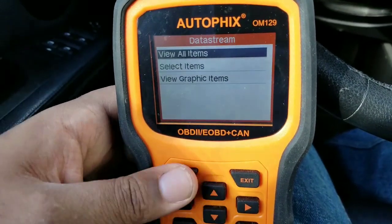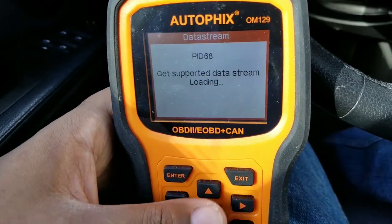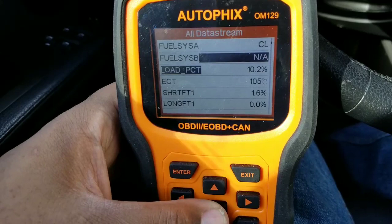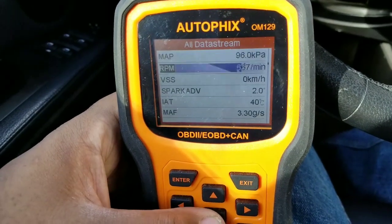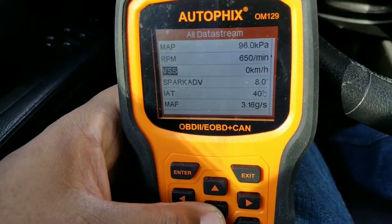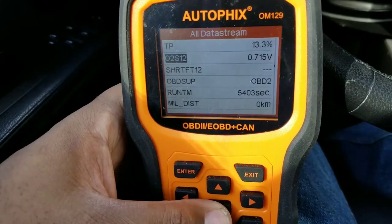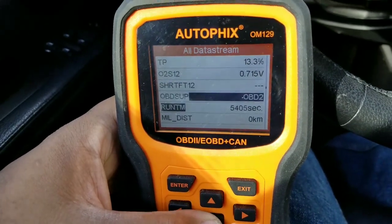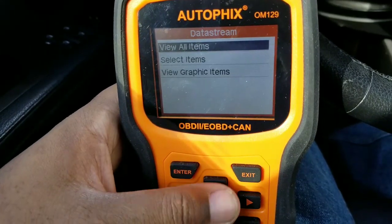Data stream — I'm going to click on 'all items.' It's going to show all the items on the data stream. It's showing your fuel system, your load, spark events, MAP sensor, intake temperature, MAP sensor input — it shows a lot of different things, but you've got to know what you're looking for.